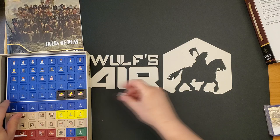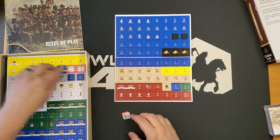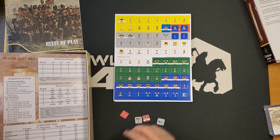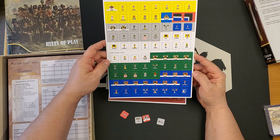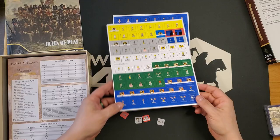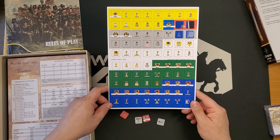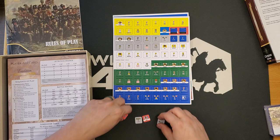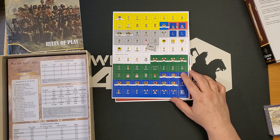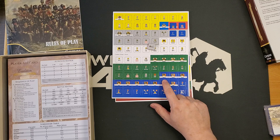We're going to have to extract the countersheets with care. We have two countersheets and they're pre-rounded counters. Folks who have a big problem with clipping their counters to make them look nice won't have to do that with these. The counters represent armies and/or leaders — looks like both. For the French, for example, you have Napoleon who gets a rating of two.